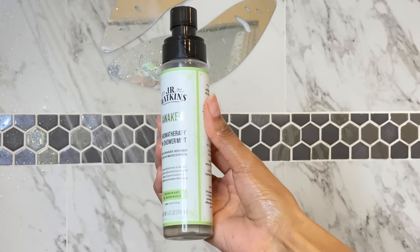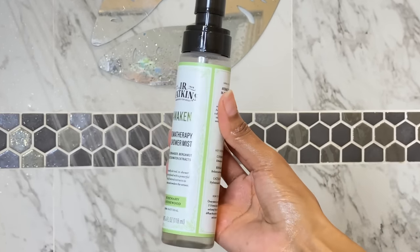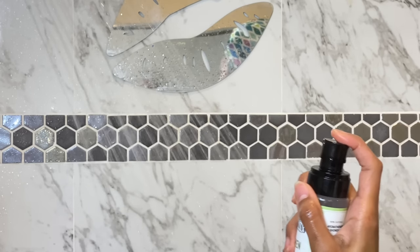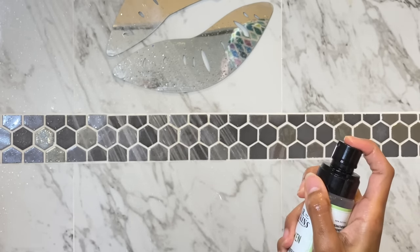First, starting off, I love to use my Dr. Watkins Aromatherapy Shower Mist. This is absolutely amazing. It gets your feels going and I just do a couple spritz into the steam.